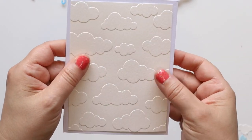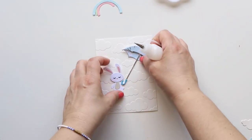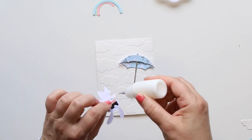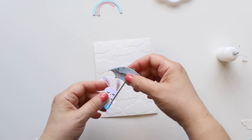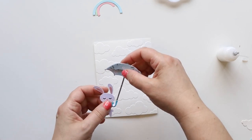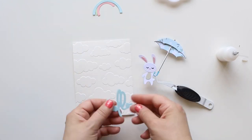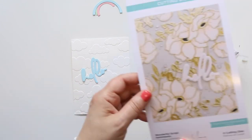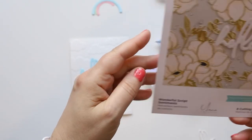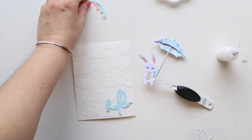Now this is my embossed panel, embossed with the cloudy embossing folder, and I'm gonna make a very simple scene. I'm gluing the umbrella to the hand of the little bunny — there you go, very simple, you just slide it in and then keep it with tweezers to let it dry. I'm using the wonderful script sentiment from Janice Macula — just the word 'hello' — and I die cut them.